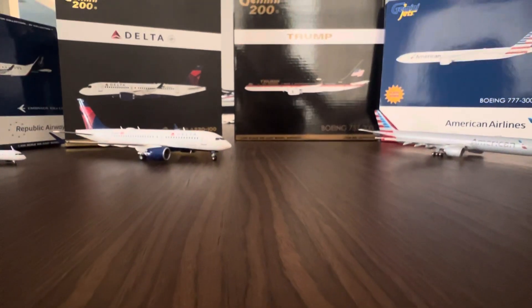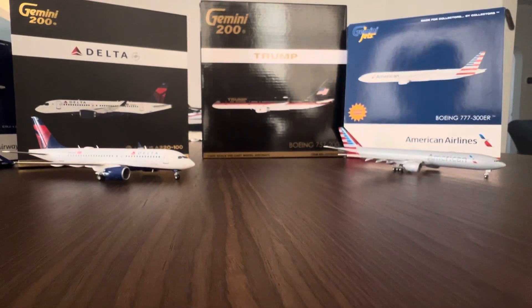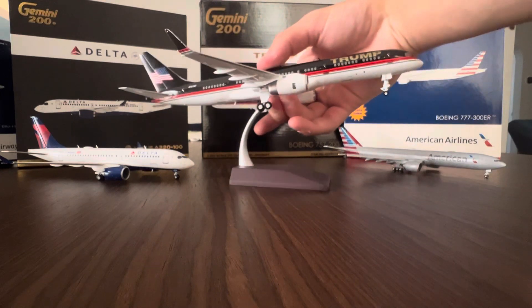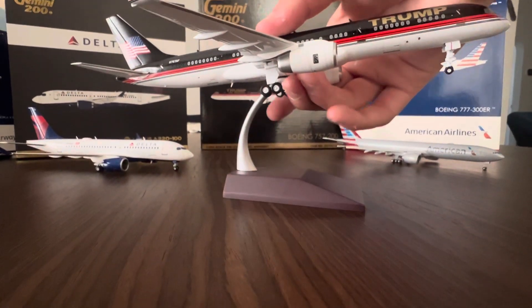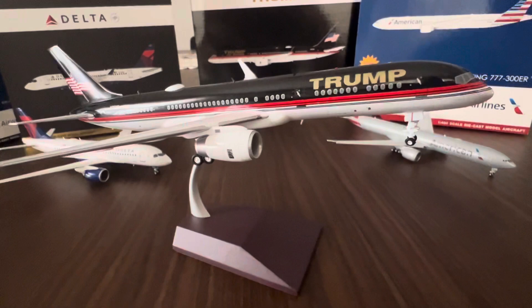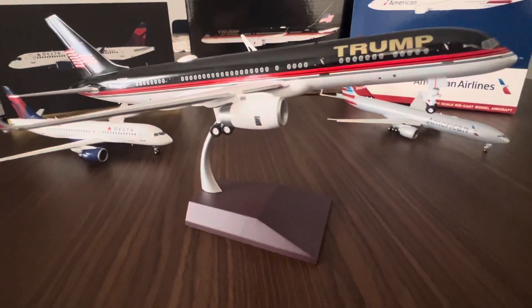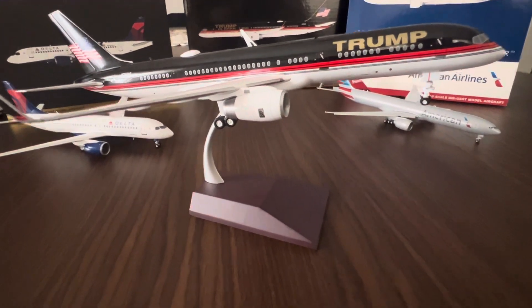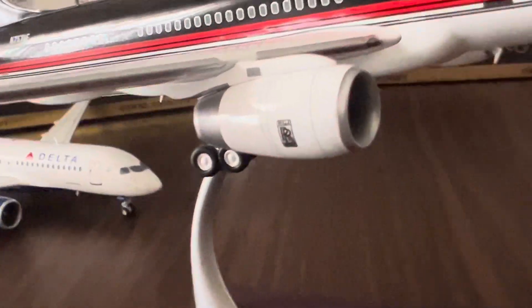Last but not least, let's bring in the Trump Boeing 757-200. Thankfully, the TSA agent did not take the stand or anything else from this particular box. This is a stunning model — it's sold out everywhere. On eBay it's going for $130 to $150, so it's definitely going to be a valuable, rare asset in the near future.